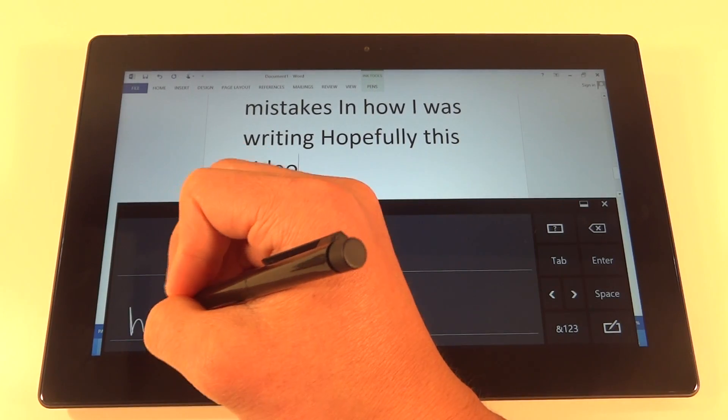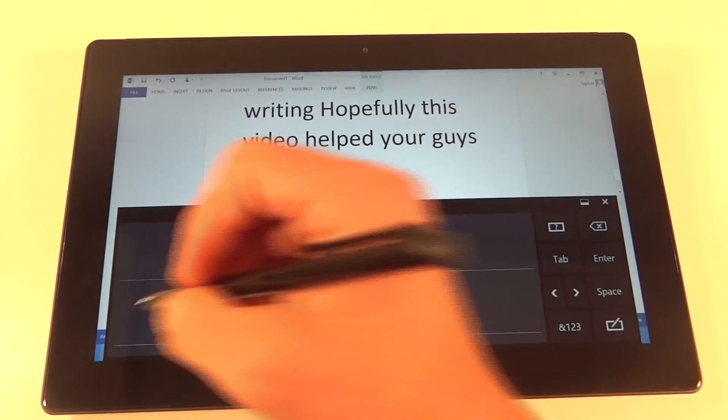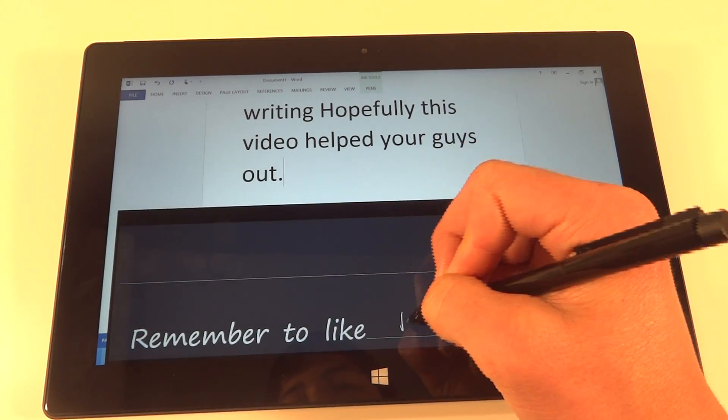Let me know what you guys think down in the comments section about this stylus pen, what you think about the Surface Pro, and if you don't already have it, are you going to purchase this thing? I'll say definitely just from the last day or so, the Surface Pro is pretty awesome.